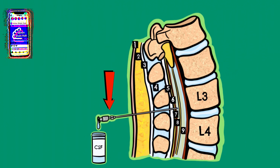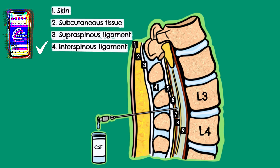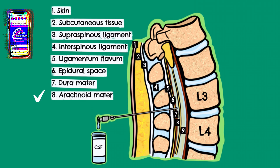A needle will then be inserted and progressively pass through the skin, subcutaneous tissue, supraspinous ligament, interspinous ligament, ligamentum flavum, epidural space, dura mater, and arachnoid mater, before finally reaching the subarachnoid space, where the CSF can be found.